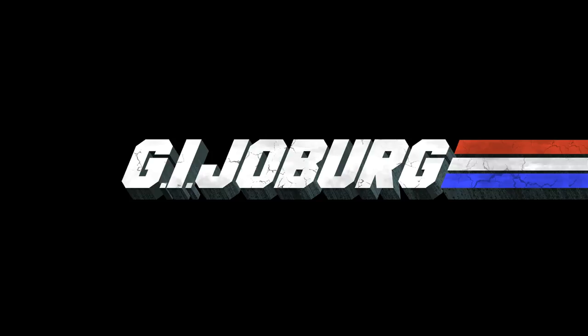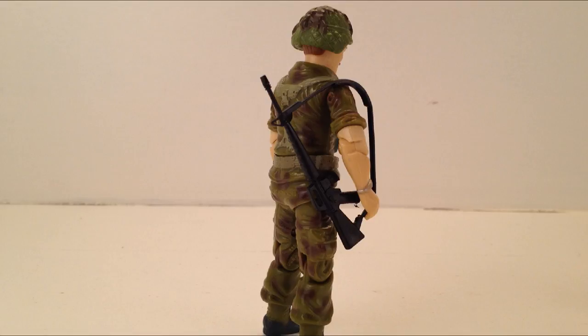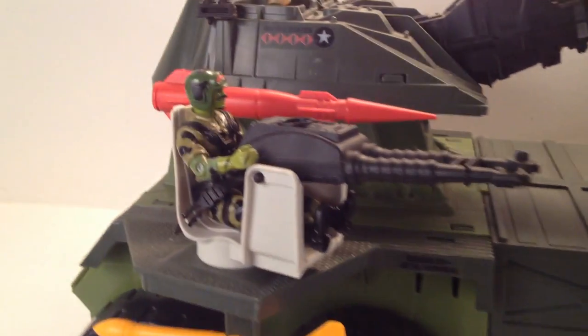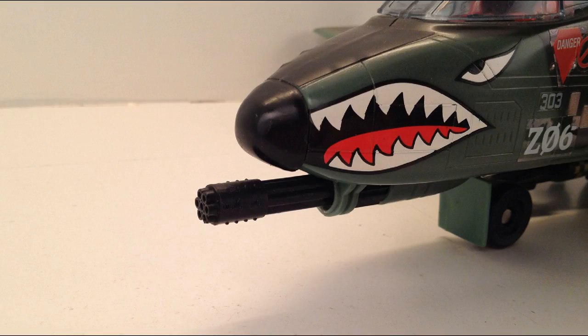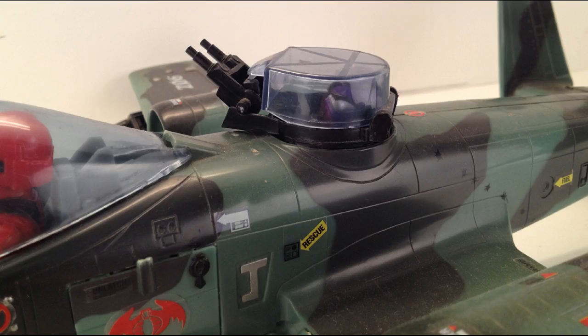G.I. Joe has got a lot of guns. Guns that are accurate. Guns that are excessive. Guns that belong. Guns that don't. Guns that make perfect sense. Guns that are just plain embarrassing. But there is a gun that stands alone as the biggest piece in the line. And that gun is mounted on the Thunderclap.